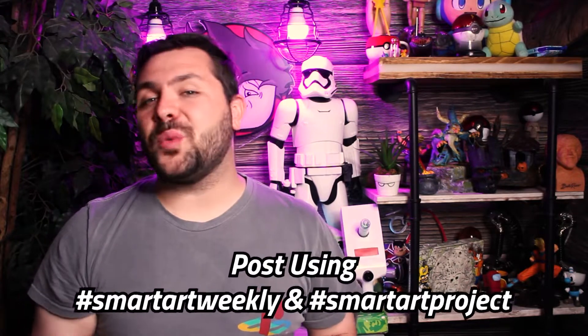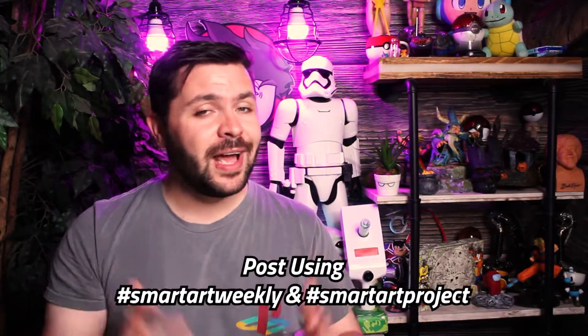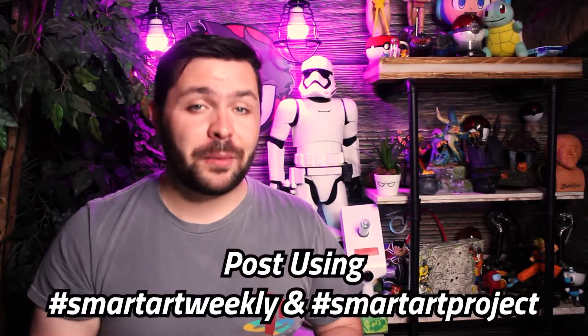All right everyone, that is everything in April's SmartArt box. These materials were a lot of fun to work with, but now it's your turn to see what you can create using the materials in this box. Don't forget about the weekly challenge prompts in your brochure, as well as the videos each week where I try to tackle each challenge prompt myself. Complete all four of the weekly challenge prompts and post them to social media using the hashtags SmartArtWeekly and SmartArtProject to get your 500 Peacock Points.